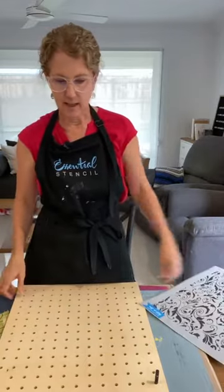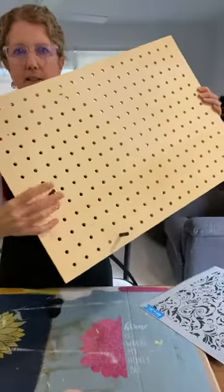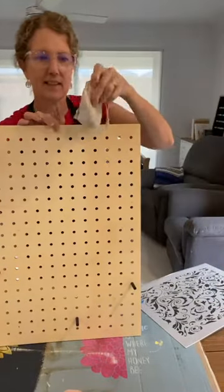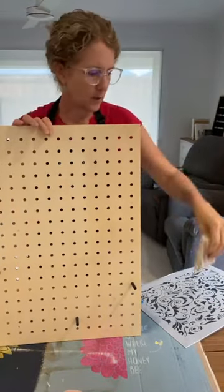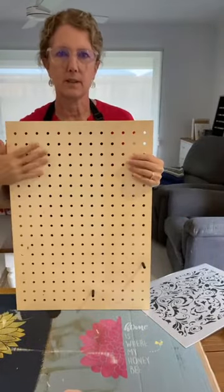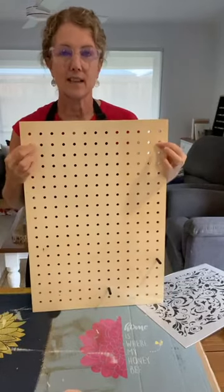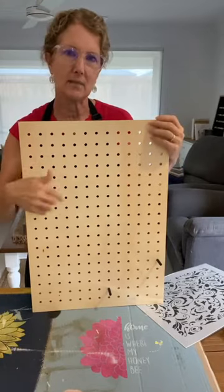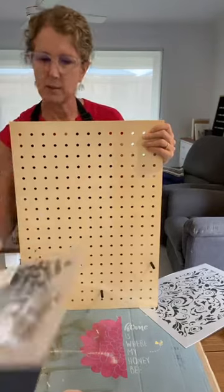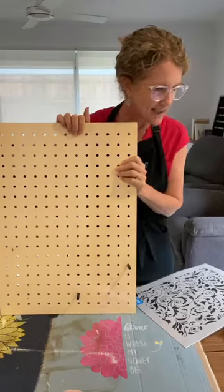Today I'm going to be doing an upcycle project on this pegboard. It has a few pegs still in it — I'll take those out in a minute and pop the little pegs in this carry bag. Then I'm going to do a stencil background for the pegboard. This could be used for notices or for hanging crafts.